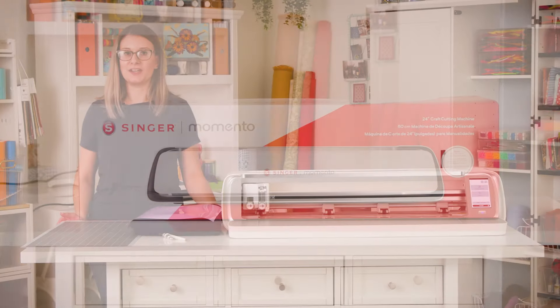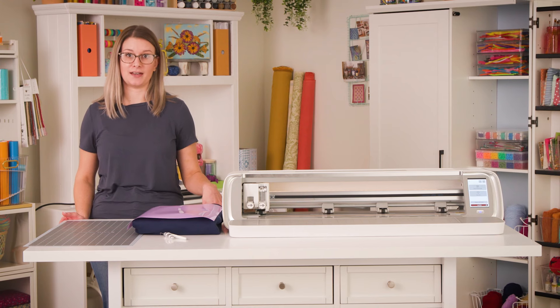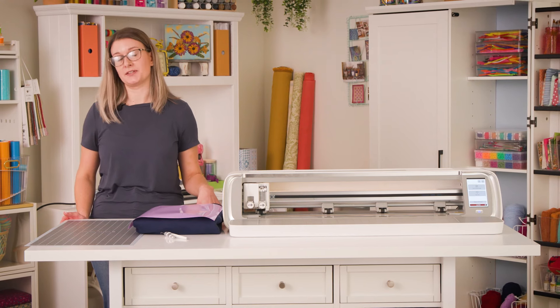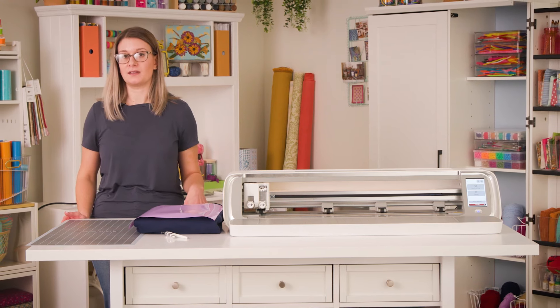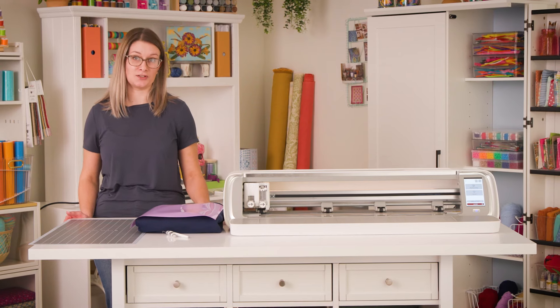Hi, I'm Amanda. In this video, I'm going to walk you through making your first heat transfer vinyl cut. Sometimes you're going to hear it referred to as HTV, but that is just a short abbreviation for heat transfer vinyl, so I'll be using them interchangeably.